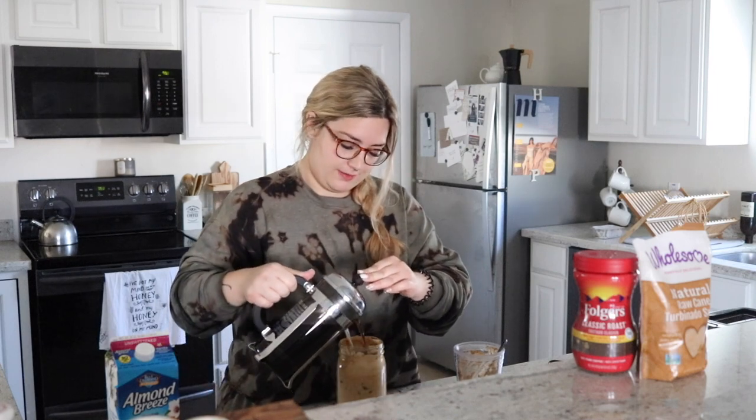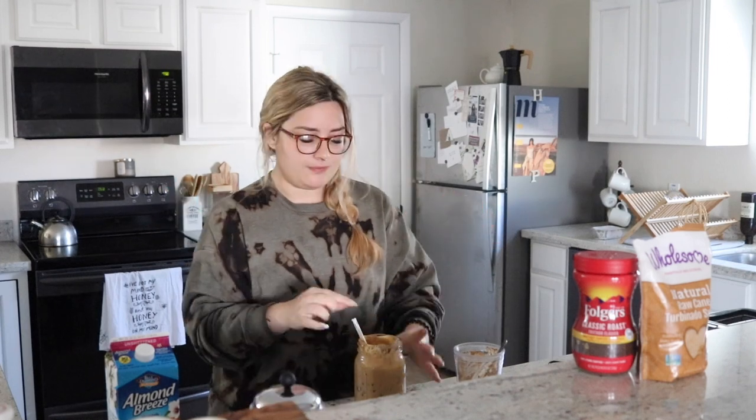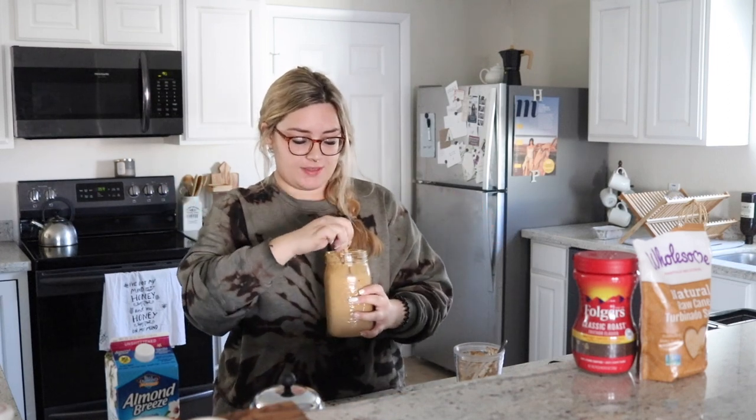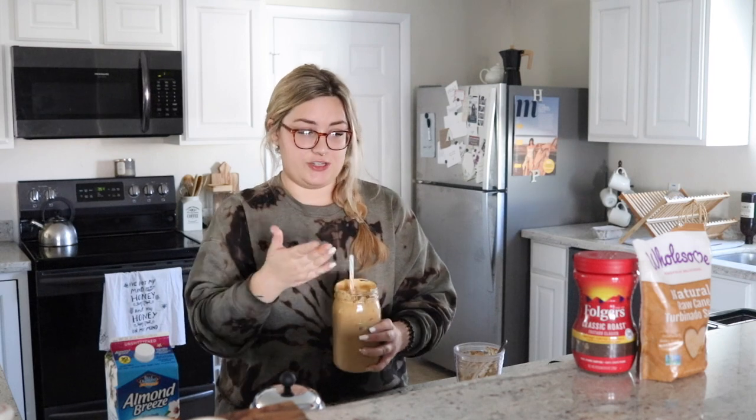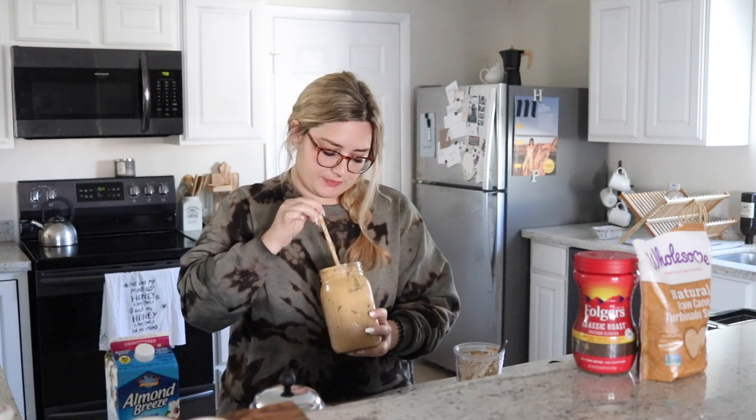It wasn't good at first. I'm actually going to add more coffee — I just want it to taste like coffee. You guys, I wanted to like this so bad because it's so pretty and the texture is bomb, but I couldn't get behind just the instant coffee. But this combination is everything. It's so good — it wasn't this good the other day. All you have to do is just tweak the recipe a little bit. Maybe there are other instant coffees that taste better, but if you add brewed coffee, it's so good. That is the first DIY — now we're moving on to DIY number two.